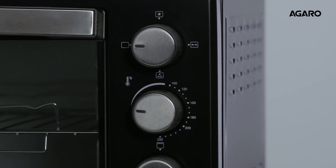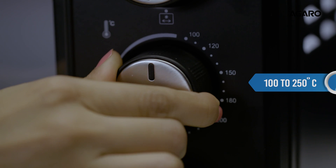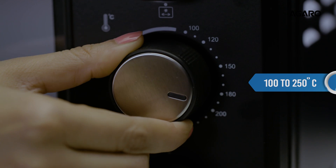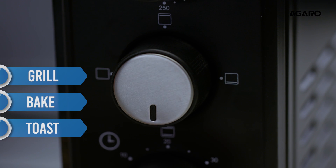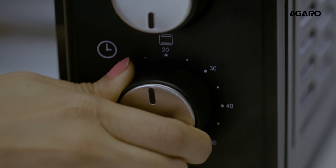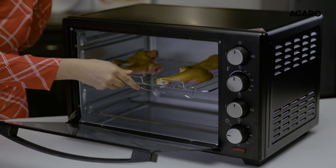The rotisserie knob, adjustable temperature control knob for temperature between 100 to 250 degrees Celsius, grill, bake, toast knob, and the mechanical timer which goes up to a setting of 60 minutes.